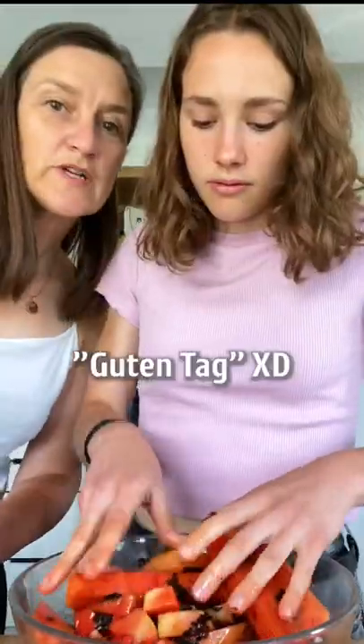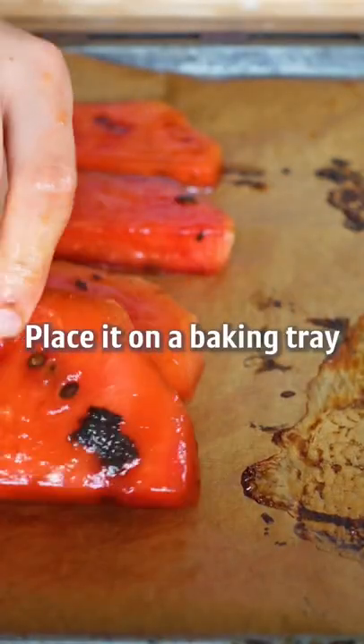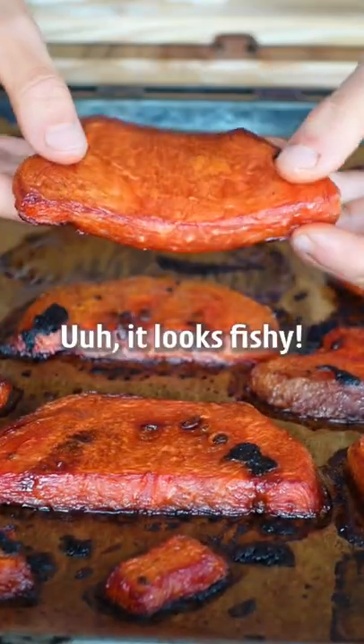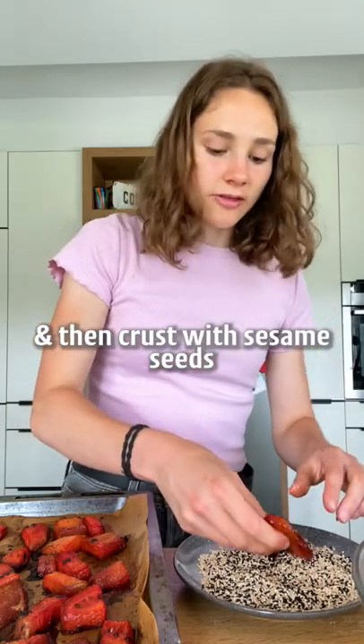Give that a massage, then let it marinate. Place it on a baking tray and bake for one hour — this will completely change the texture. Ooh, it looks fishy! I will dip it in the leftover marinade and then crust with sesame seeds.